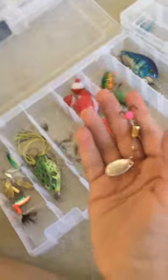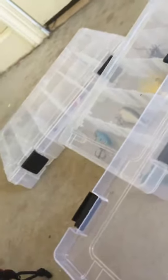This one — this one is really unique. Spinner. And then we got another rooster tail, it's white. We got this — what do you call it — a spoon. I got this gold spinner stuck on my hand.